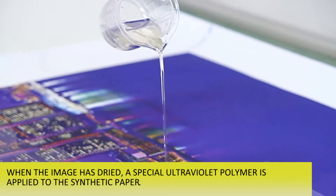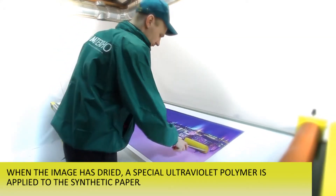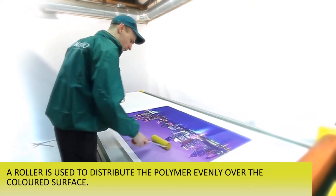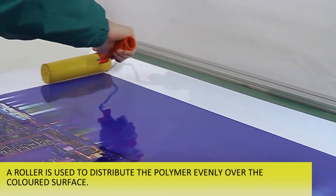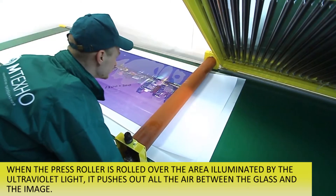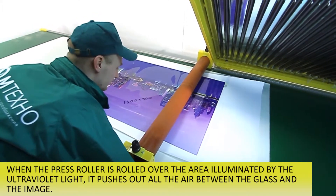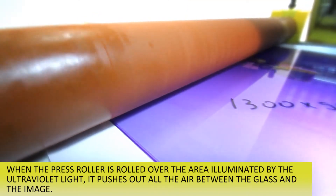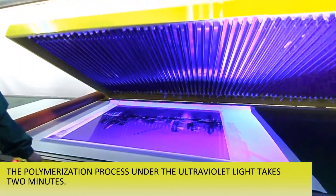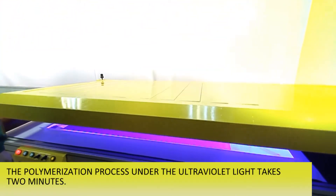Stage 4 – Glass Lamination. When the image has dried, a special ultraviolet polymer is applied to the synthetic paper — approximately 6 grams per square meter. A roller is used to distribute the polymer evenly over the colored surface. The prepared glass is laid on top and the laminator is switched on. The press roller pushes out all the air between the glass and the image, and the polymerization process under the ultraviolet light takes 2 minutes.